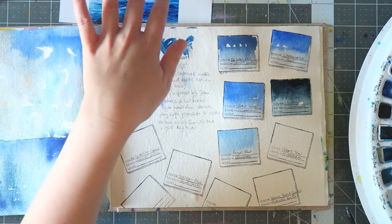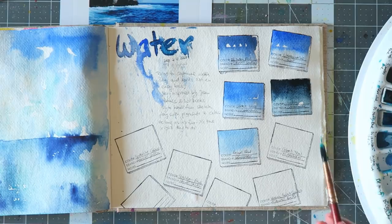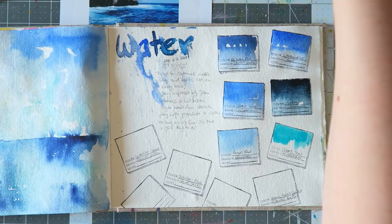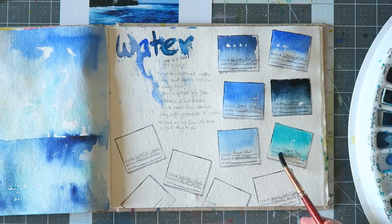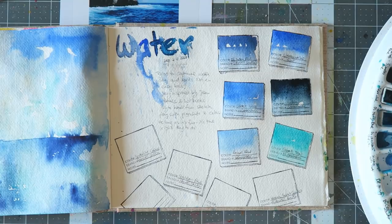Cobalt teal — I definitely want to add some splashes of teal to this painting. Every cobalt teal I've tried from any brand I usually love. Some are a little bit greener, a little bit bluer, but they're all really beautiful. This one is M. Graham; the Daniel Smith one is beautiful, the QoR one is beautiful, Sennelier has one that's great, Schmincke of course. You really can't go wrong with this color — it's PG50, that's the pigment.